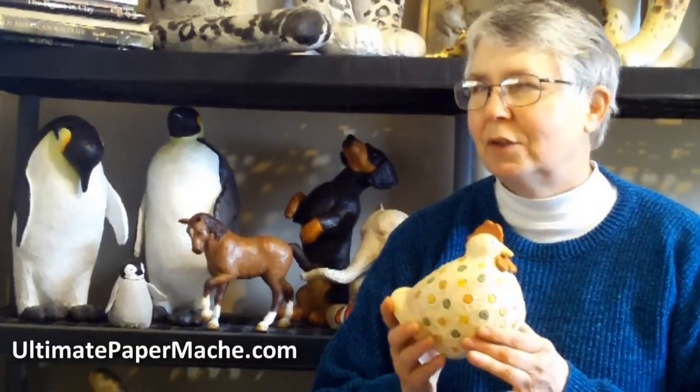Hi, this is Johnny. I'm the host of ultimatepapermache.com, and today I thought it'd be kind of fun to start a new short video series introducing you to the projects that are going to be showing up in my new book, Make Animal Sculptures with Paper Mache Clay. I've been spending a lot of time hiding out for the last three or four months to produce this book, and I think it's time to let some of the projects out so you can see them.